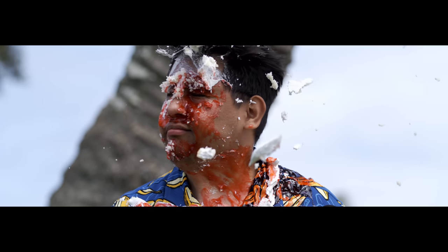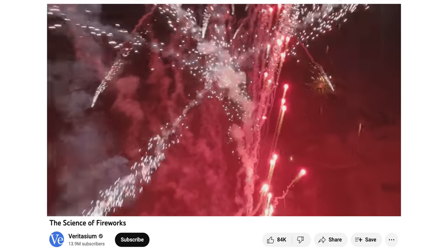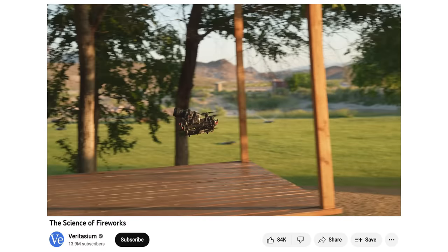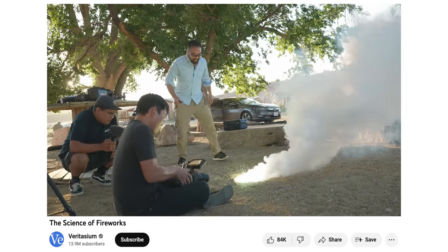As fun as it was throwing pies in each other's faces, the real reason why we booked this camera was for the latest Veritasium video on fireworks. If you haven't seen it yet, definitely go check it out because it features your favorite potato as well as a bunch of Ember footage.